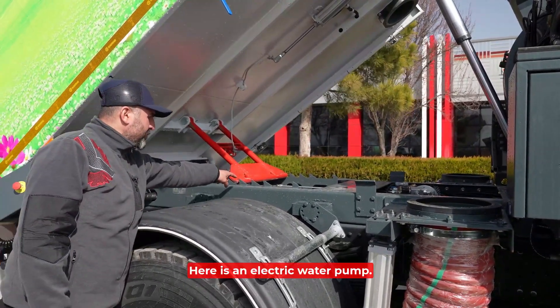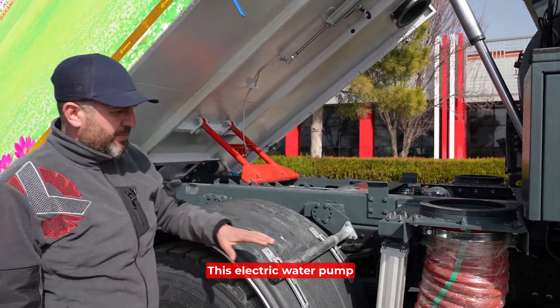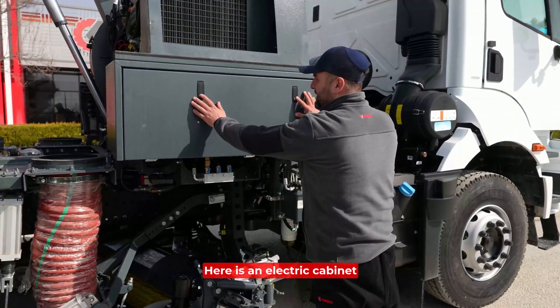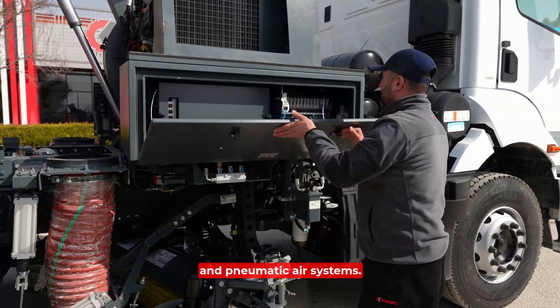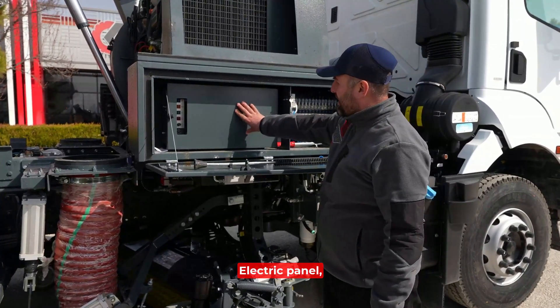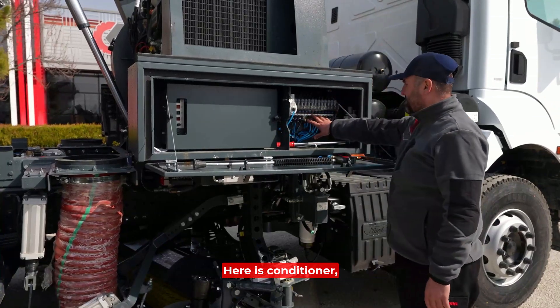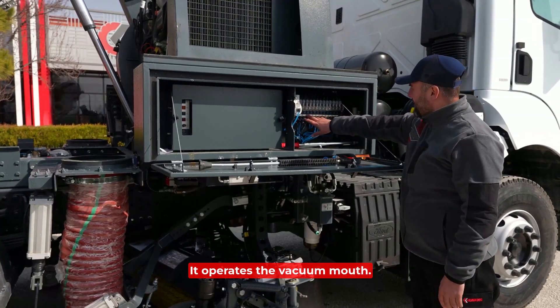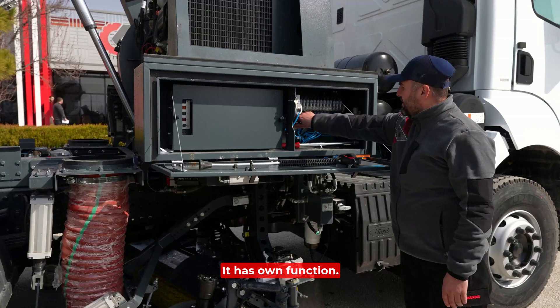Here is an electric water pump. This electric water pump supplies water to the vacuum mouth and brushes. Here is an electric cabinet and pneumatic air systems. The electric panel and pneumatic system — here is the conditioner. Each system operates the brushes and the vacuum mouth, and each has its own function.